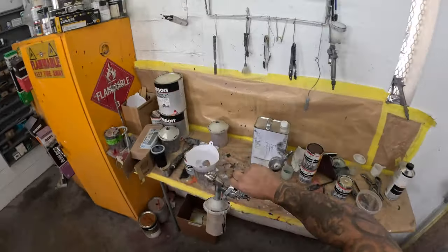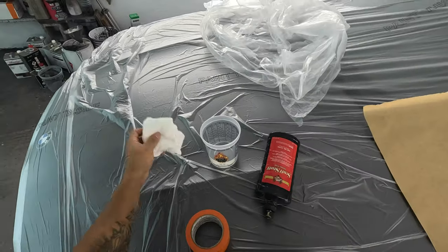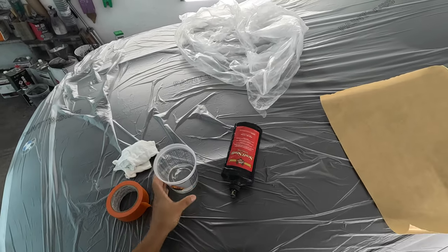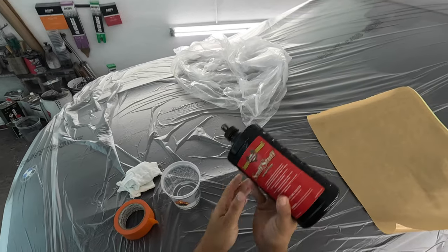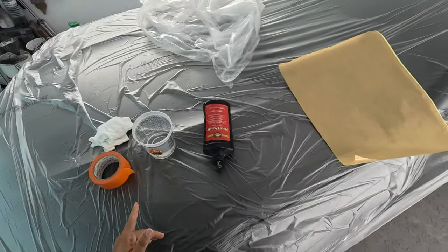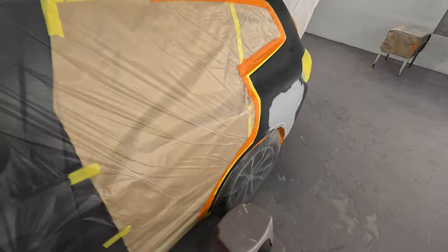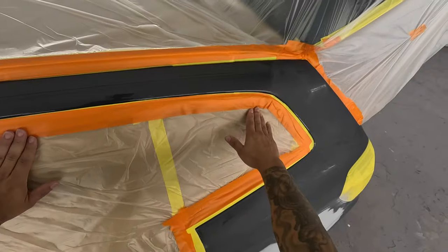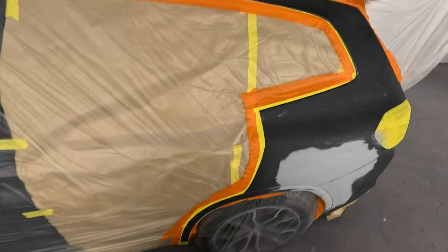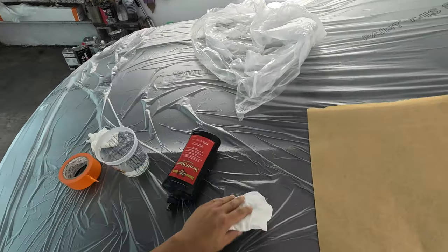Now we're going to take it to the booth and start on the rest of the car. There are a few things I need to get ready for the way I prep my blends — a couple rags, a roll of two-inch tape, water, scuff stuff, and a little piece of paper. I'll show you the way my prepper sets it up. He thinks that this is ready, but it's not — you can never do a blend like that and think you're going to get away with it. Let me know if you guys do it a little different.